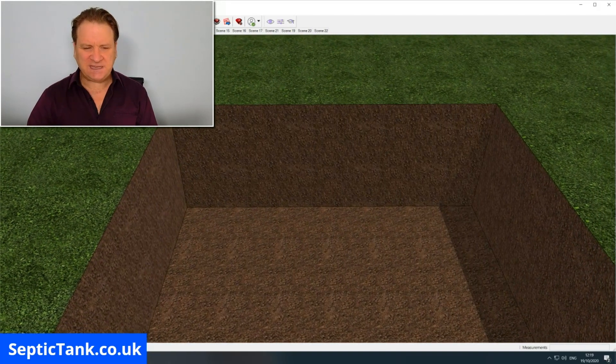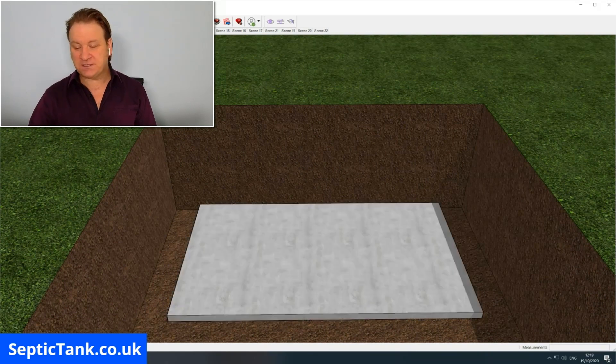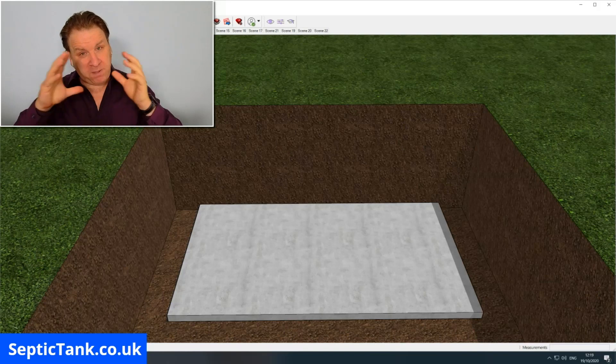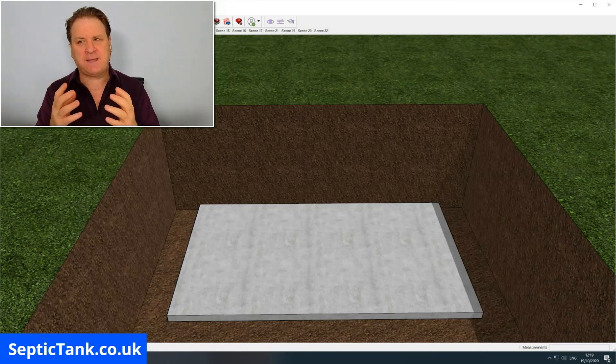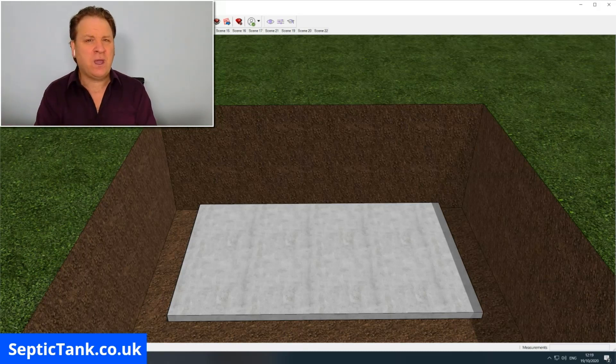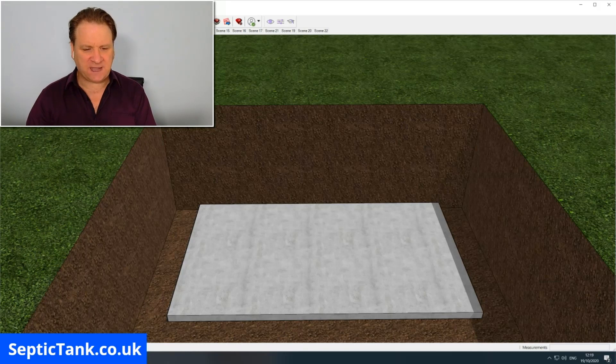The first thing you need to do is dig a hole. Once you've done that, you put your concrete base at the bottom of the hole. Now you can buy these pre-made — the different sections — and just bolt them together, or you can create a frame, a template, a kind of mold in which to pour the concrete. When it's set you have your different sections, so it's up to you how you go about that. These are the stages of the septic tank construction.